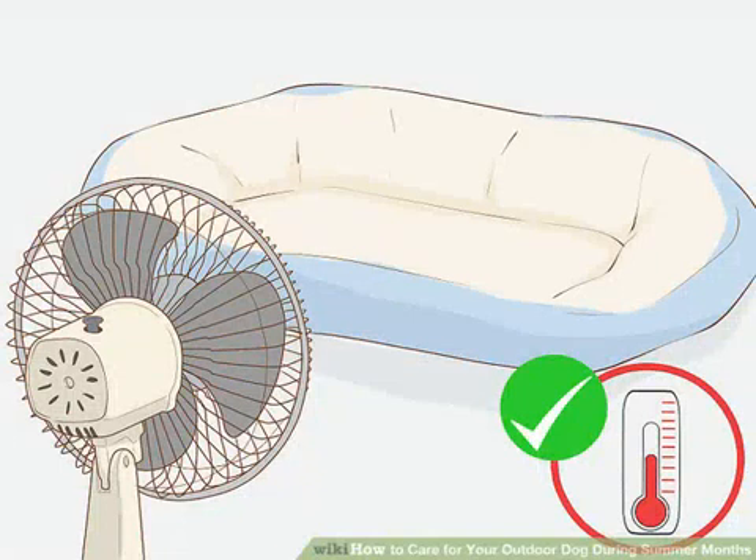Keep their bedding cool and dry. If you use straw bedding, it needs to be changed periodically to prevent mold from growing and creating skin and respiratory problems. Doghouses should be large enough for your dog to stretch without any part of their body touching the sides. If you choose to use fans to circulate the air in the doghouse, have a professional install the electrical equipment, since electrical cords are a serious hazard for dogs.